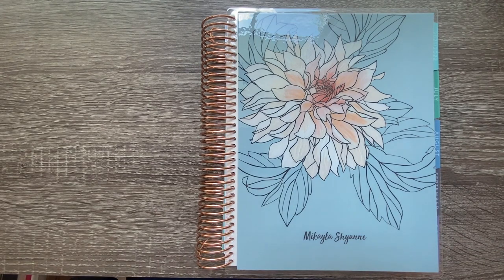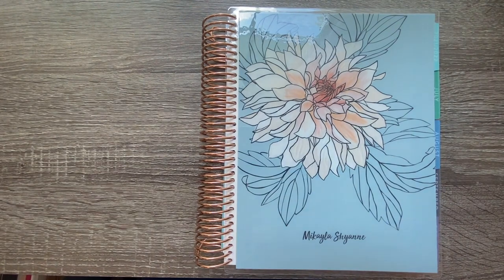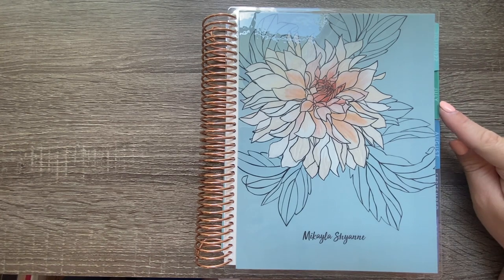Hello, welcome back! Today's video is super exciting because we are finally moving in to the new planner — the new Erin Condren Life Planner in the hourly setup. These planners run from July to June, or you can get a calendar year option from January to December, but mine starts in July and runs all the way to next June.